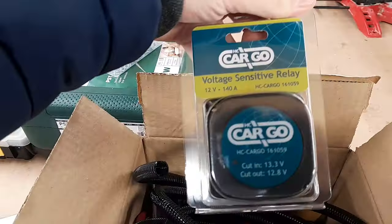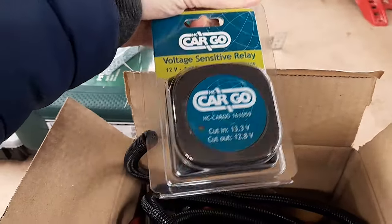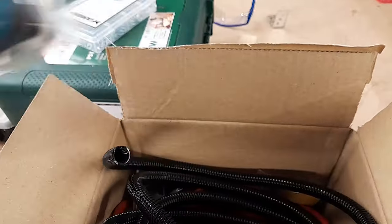That is the little voltage sensitive relay which senses when to charge and when not to. And then it's just a load of wires, lugs, and I think there's a few fuses.